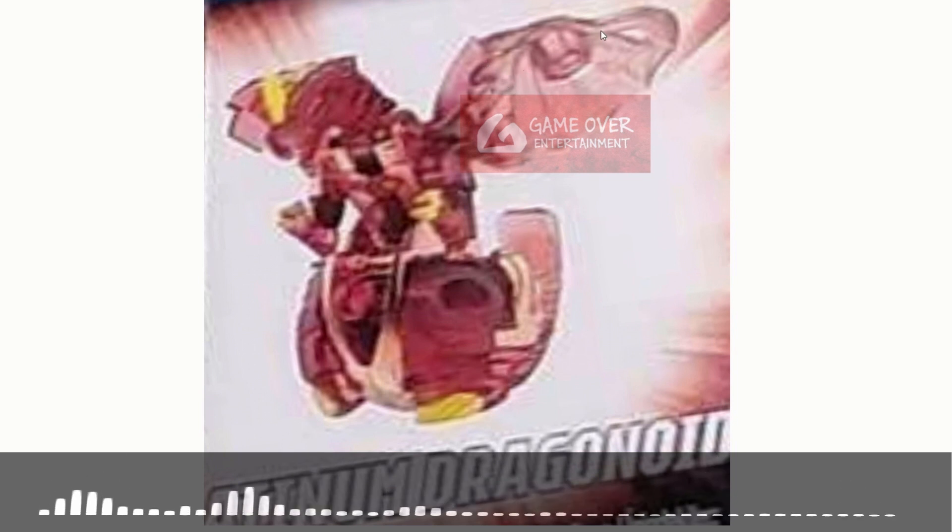Here's another one of Drago. Instead of the previous picture where it was transparent, here you can see there's a bit of a tinge of red, so I believe this is some kind of Pyrus version — you can see the horn is yellow. This looks exactly the same as the normal Drago except it's shiny, with the word Platinum being cut off. So I believe this is also a Platinum Dragonoid, maybe Pyrus.